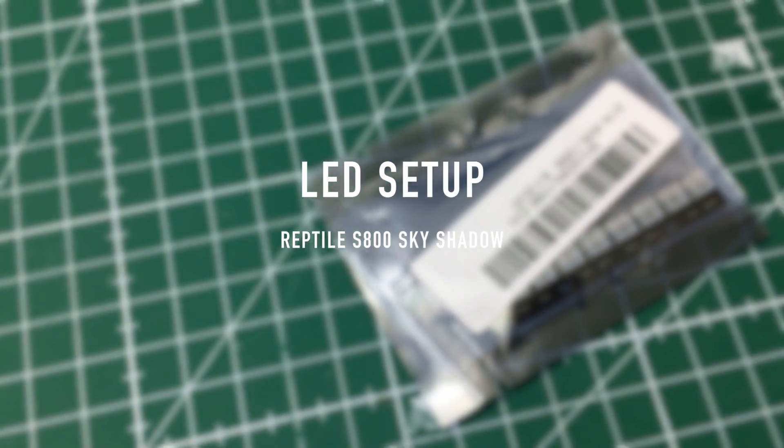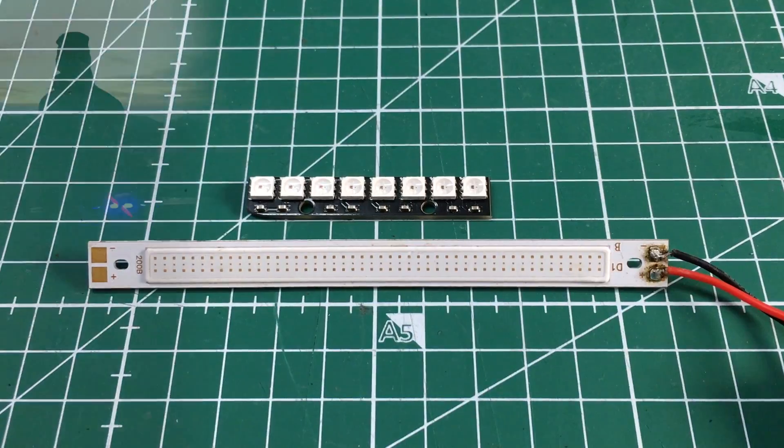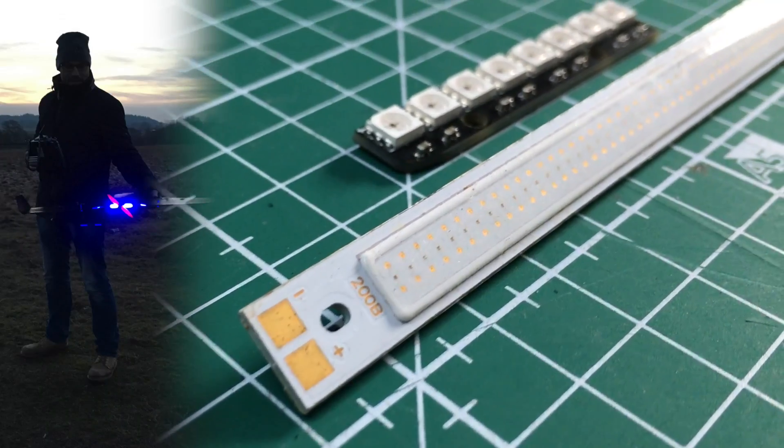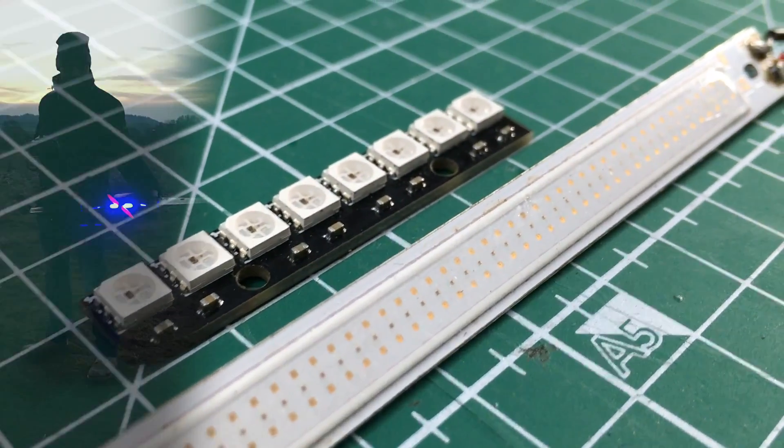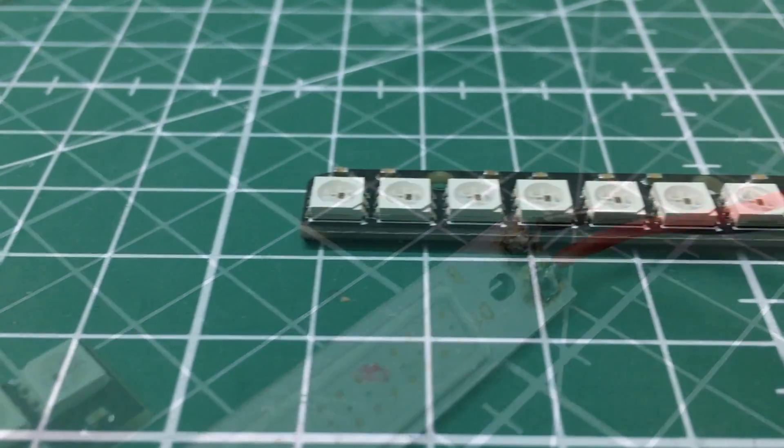Do you like LEDs? Let's add a little fattiness to our awesome wing. In the flight footage videos, I used this long bar of LEDs. It's pretty shiny, it's nice, it's expensive, it's crap — as it is totally fragile. I switched over to this.